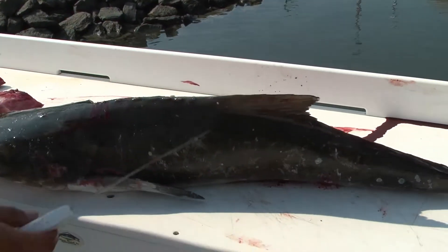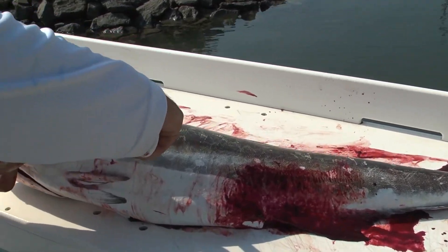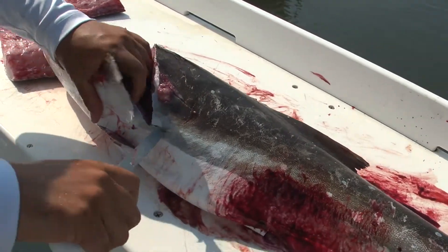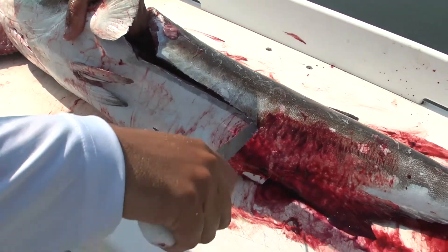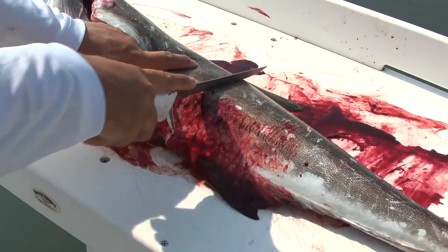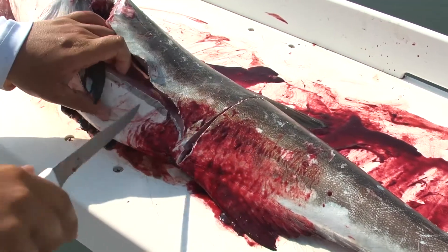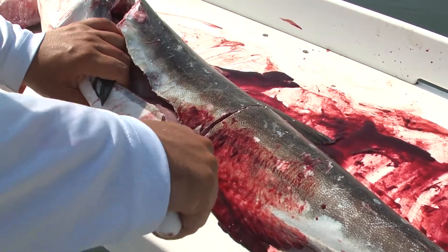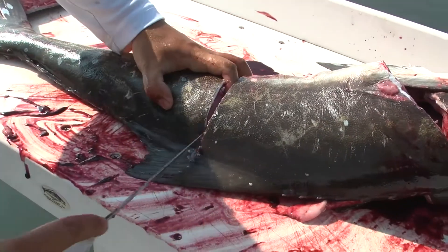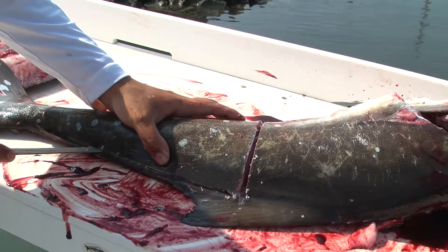Flip it over. Make that initial cut right here behind the head and the fin, to your belly — follow your belly line all the way — and you go straight across right here. Start right here and work your way back to that tail fin.